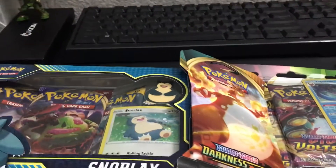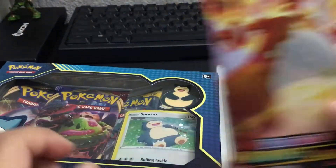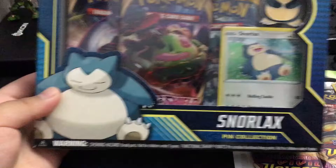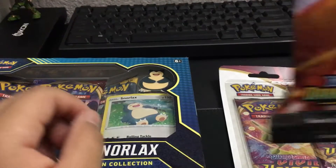Hello everybody, it's me. Yes, this is my first video and today I'm gonna be opening some Pokemon cards. Let's start off with this.